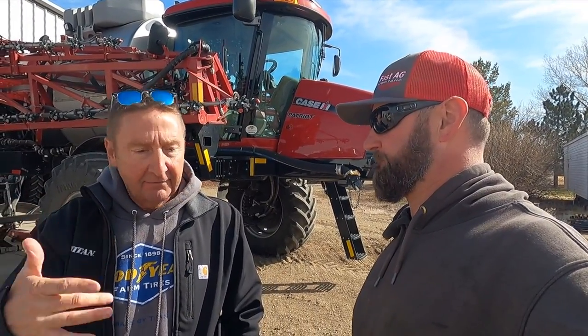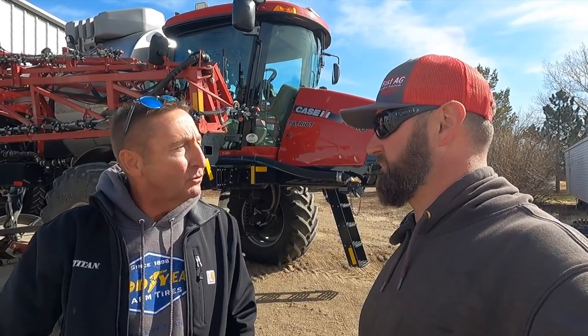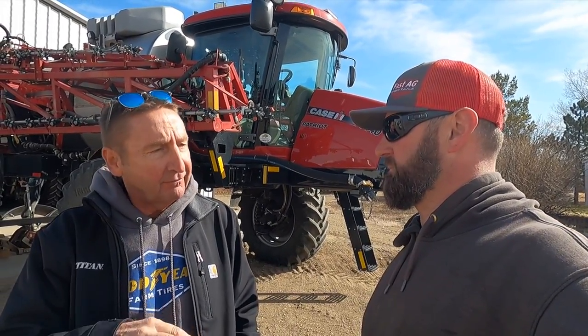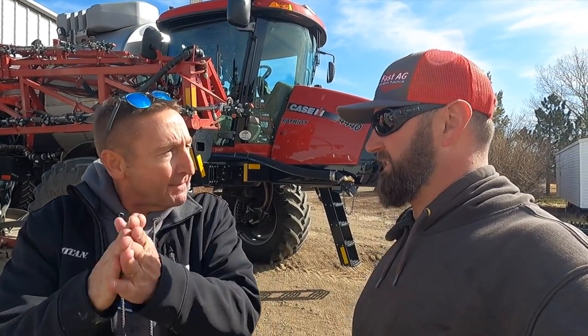Michael and four other guys — that's all they do — come out and get people scaled up, set their inflation, make sure everything's running right. Got to reduce that compaction and tire wear. Sounds good. Let's get at it.